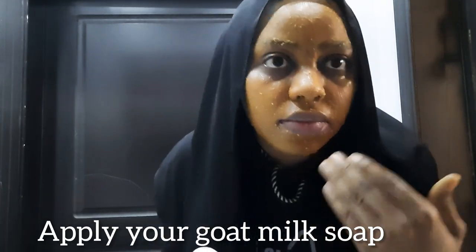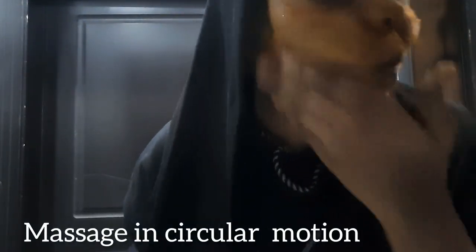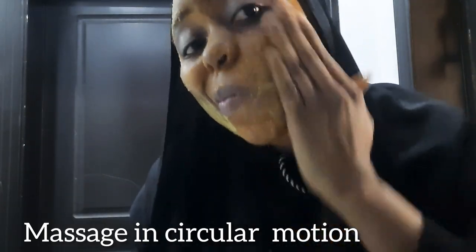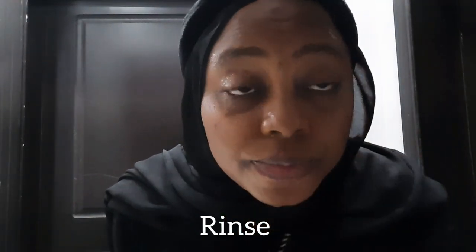Then apply goat milk soap. I use liquid goat milk soap because it helps remove the excess. The goat milk is an extra advantage, but the main reason I use it is just to clean my face. Once I apply it, I'll rinse it with warm water.